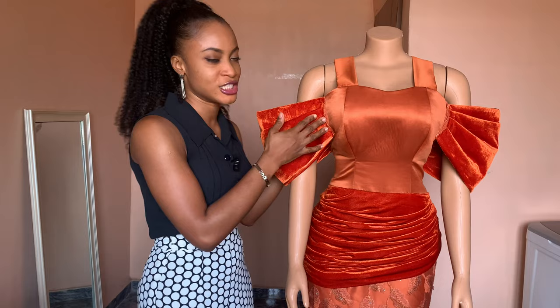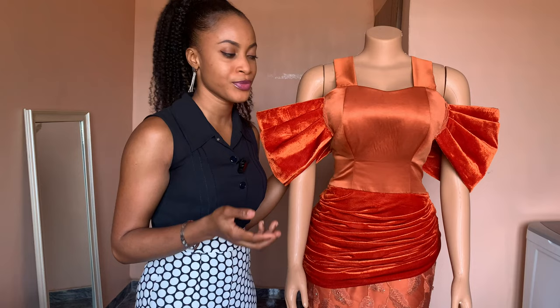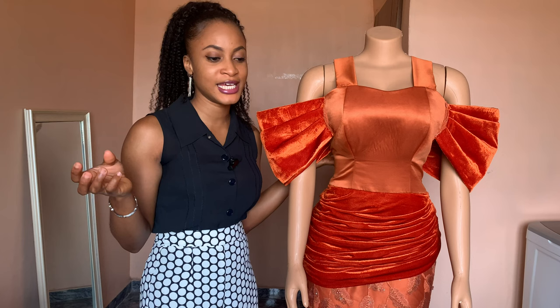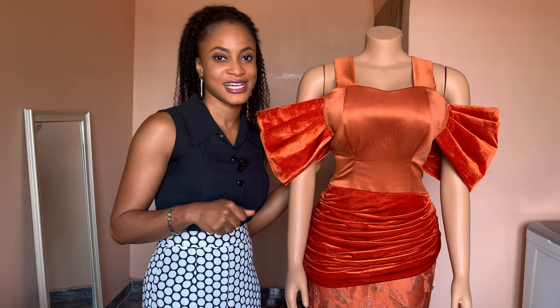The sleeves are now attached to the dress. All I'm going to do now is use applique to cover the joining area — I actually plan to use it over the entire bust area as well. But basically, that's how to make a pleated structured sleeve! If you found this video helpful, please give it a thumbs up. I'll show you the finished look once I'm done embellishing with the applique. Thanks for watching, bye!